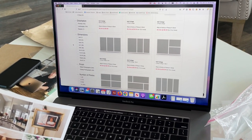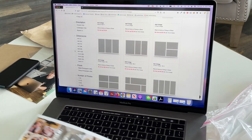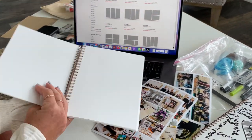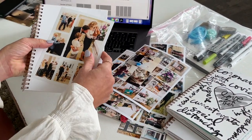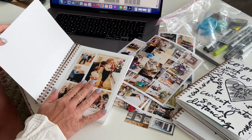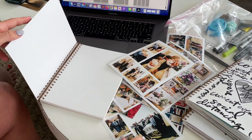For the COVID journals I would choose anything smaller than a 6x8 unless you're going to cut it out. The COVID journals are 6x8. For this one I thought it'd be fun to try a 5x7 collage print because we can just glue it right in there and write a little bit about that day. The other ones I would cut out.